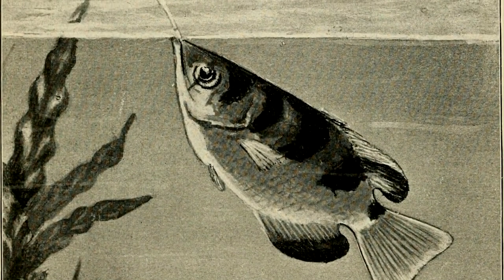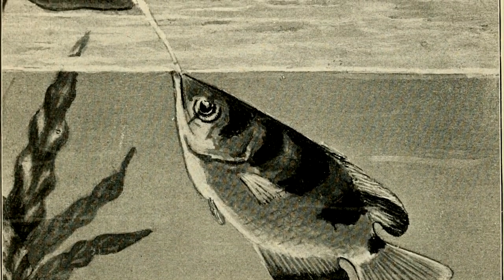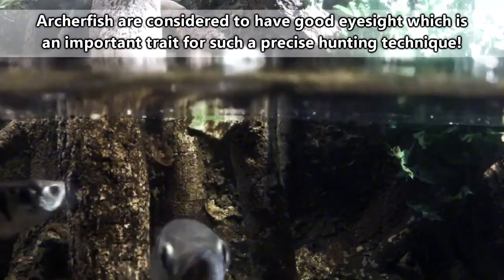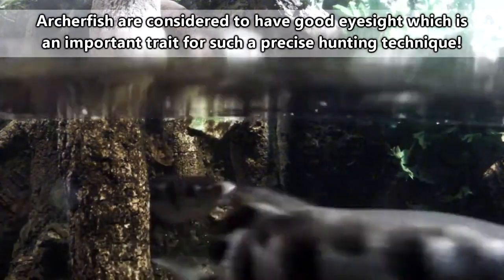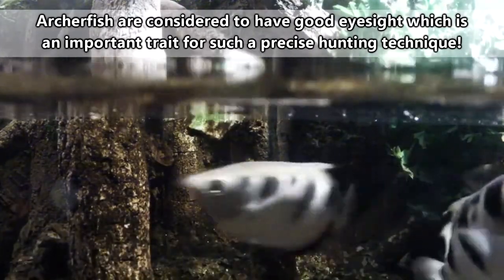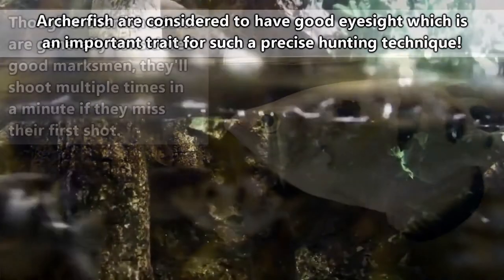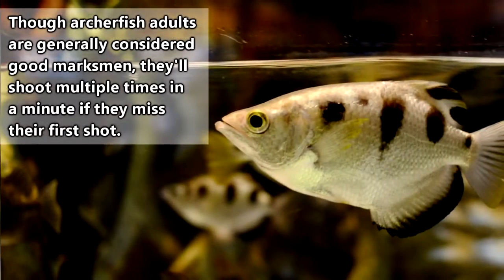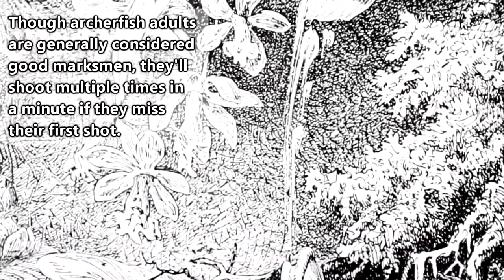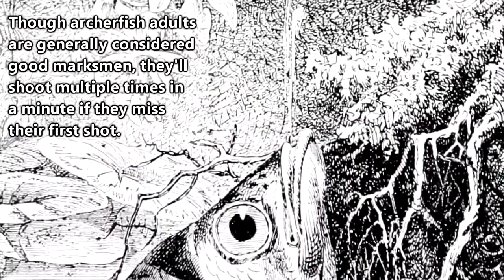As the name implies, archerfish really do shoot watery arrows at arthropods outside of the water. With the archerfish inside the water and the prey item outside, the archerfish has to overcome the difference between what they're seeing versus where their prey is actually positioned, due to light refraction in the water. This is why young archerfish are usually less than perfect marksmen, but over time they learn the best place from which to shoot is right under their target.